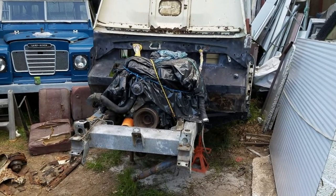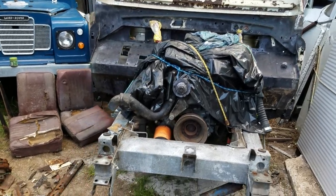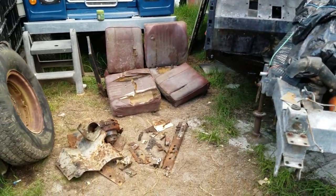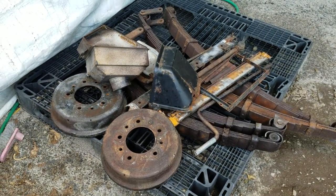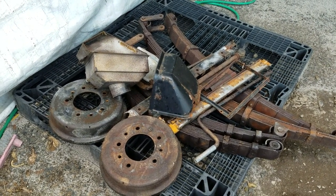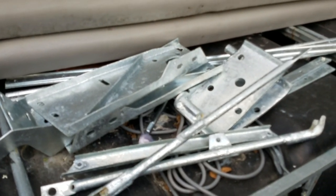Hey, welcome back to Tiny House and Off Grid Resources. This is the story of Brutus, the Stage 1 Series 3 V8 Land Rover that I saved from a fate worse than death by bringing him home, and pulling him to bits, and giving him the big refurb that he so richly deserved.